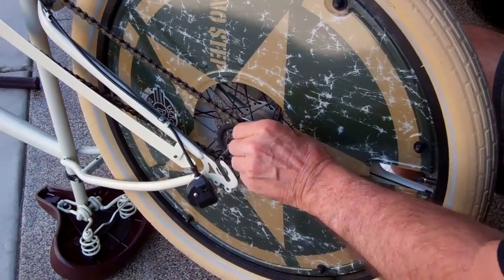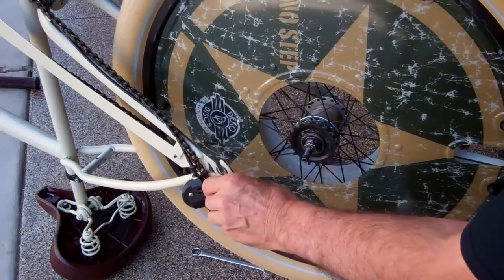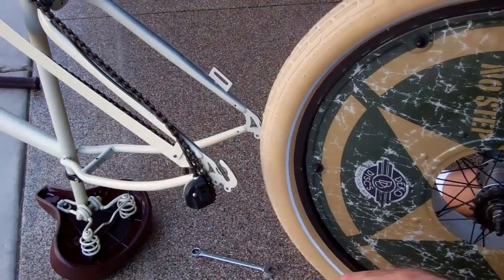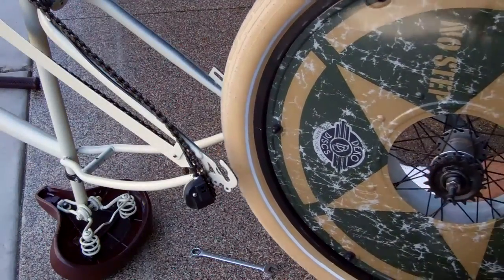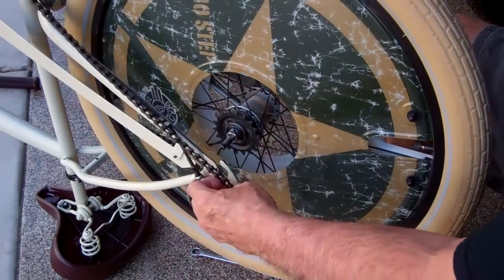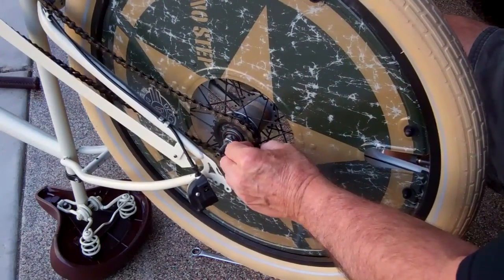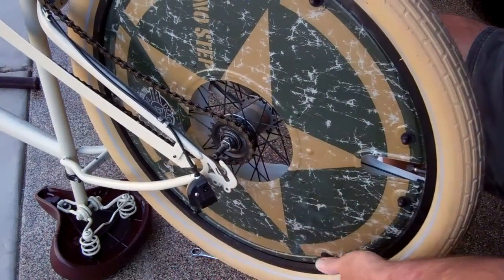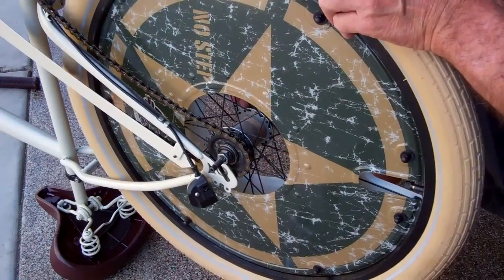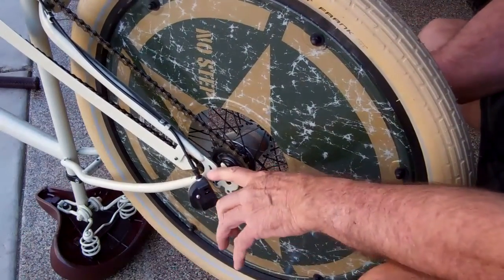What I do is take the chain and loop it over the frame so it stays in place when I put the wheel back on. To put the wheel back on, just reverse the process. You have to put the chain on the sprocket before you lower the wheel into the frame. Lower that down in there and you'll have to play with your coaster brake side as well.